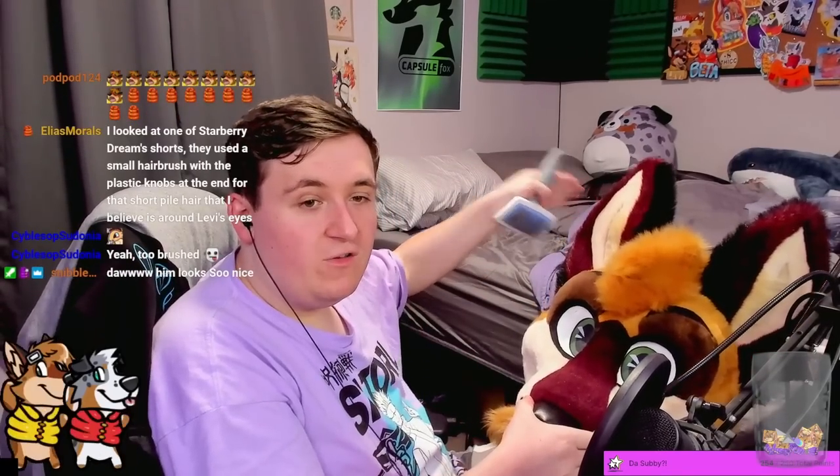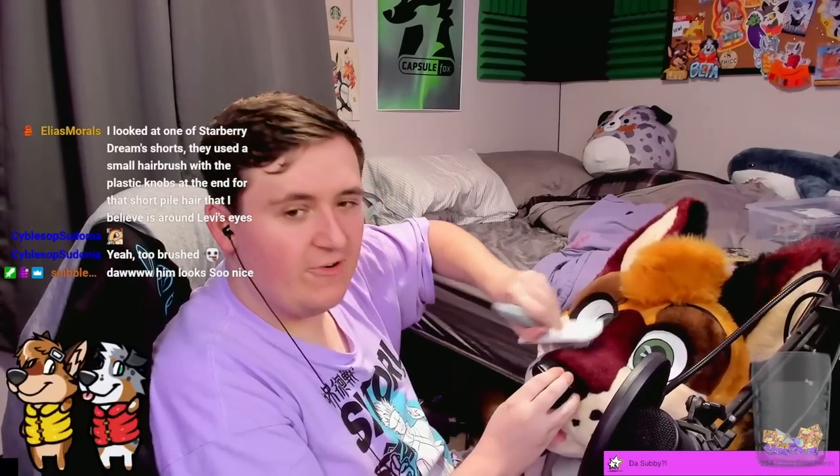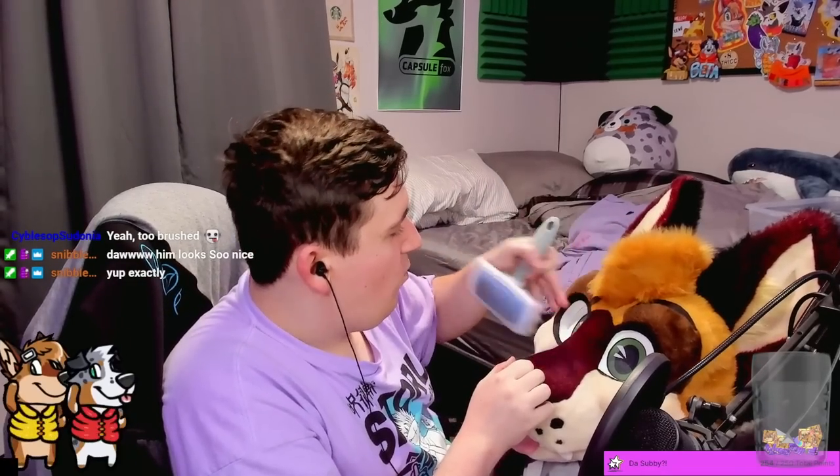I think it's just supposed to start from this point and then go outwards, back towards the first. So it goes up in here, and I'm assuming that's how it's supposed to be. I've never tried to be uniform with brushing a fursuit before, especially with this many different patches. My last fursuit was literally all one color.